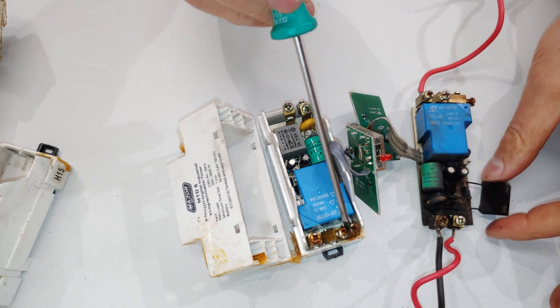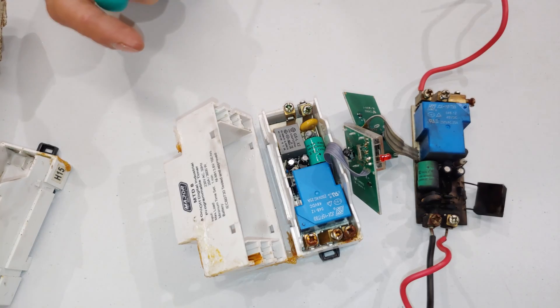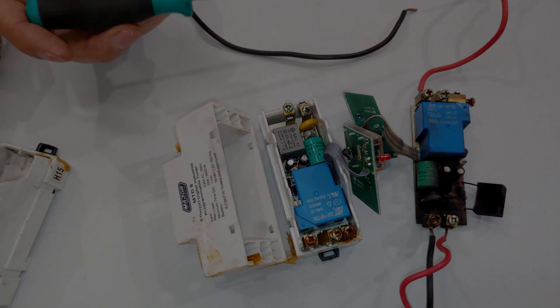So that's the inside of it. If you have to close it, just make sure you line up these posts into the slots over there. That brings me to the end of the video — thanks for watching. Cheers!